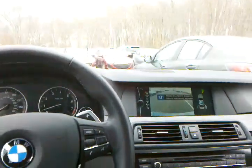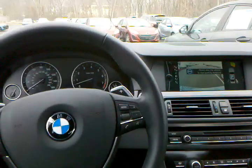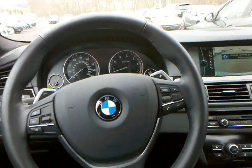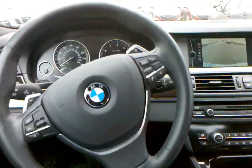The car now tells me to put it in reverse. The car is now in reverse — no hands on the steering wheel — and the car is going to parallel park itself.